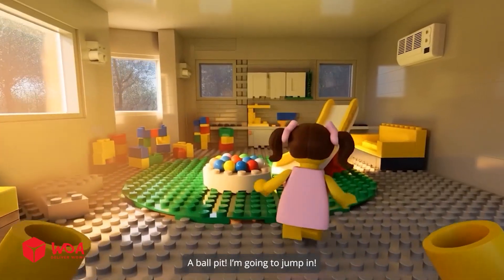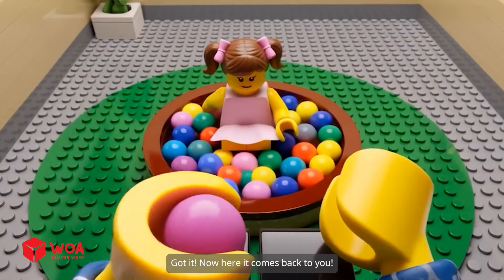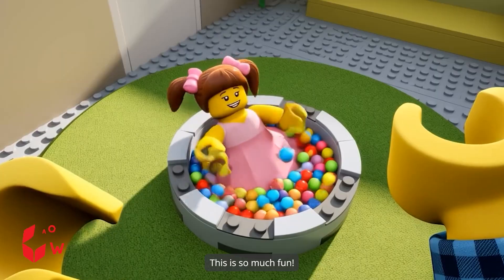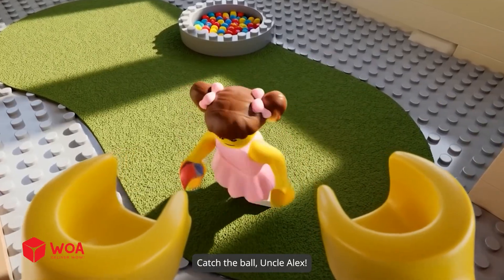Yay! Thanks, Uncle Alex. A ball pit! I'm going to jump in. Got it. Now, here it comes back to you. This is so much fun. Catch the ball, Uncle Alex.